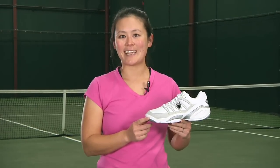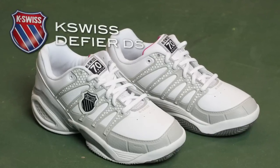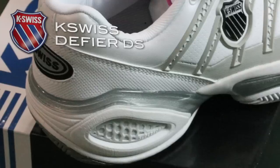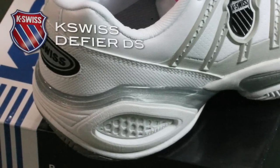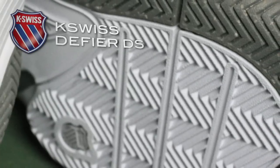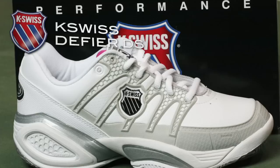I'm Tiffany with The Review and this is the K-Swiss Defire DS. The Defire DS has a nice comfortable ride with a super foam midsole cushioning unit. Nice stability feature from the active cradle that wraps all the way around the heel. You have an Aosta 7 outsole and a herringbone tread pattern. It does come with a six-month durability guarantee. And for you toe draggers, there's a nice built-up toe bumper with DuraWrap on the toe.